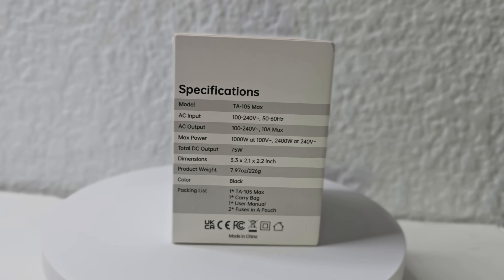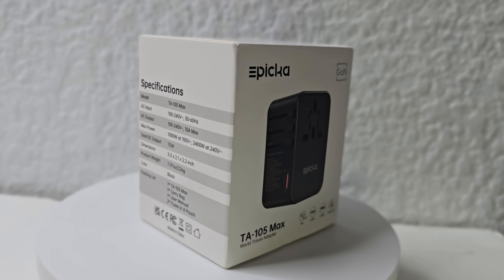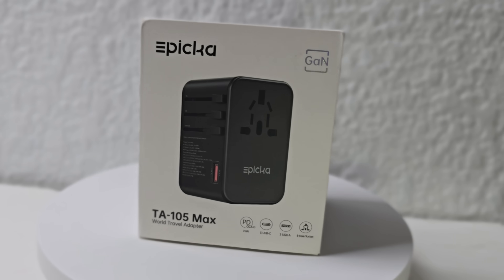This is the Epica TA105 Max travel adapter, used worldwide. And this is an Epica passport — it's just for fun. They've created this passport so that you can write down all your destination countries, flight dates — it's kind of like a memory log book that you can carry with you. Imagine it as a kind of passport.